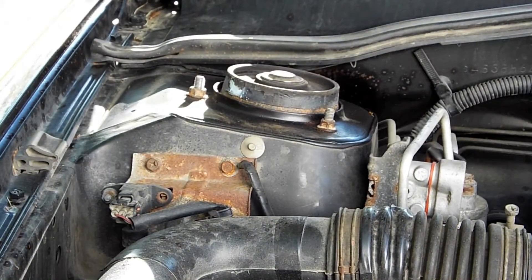Now it's time to lower the driver's side, jack up the passenger side, and put the wheel back on. I think we're done - I think we've got a successful transplant here.